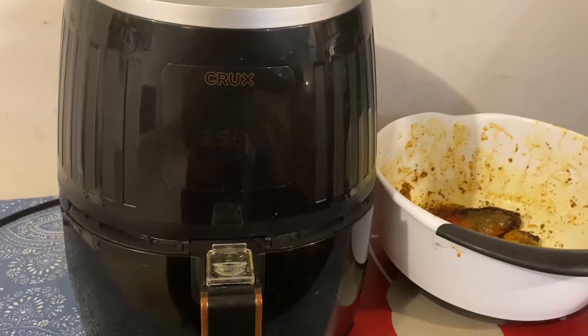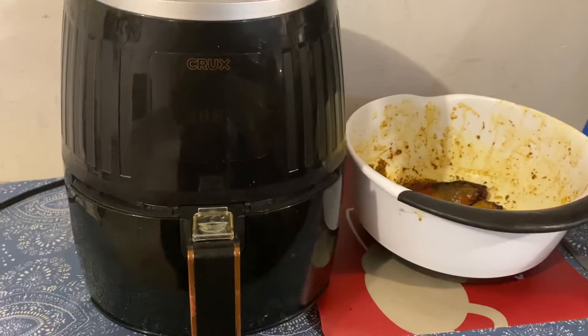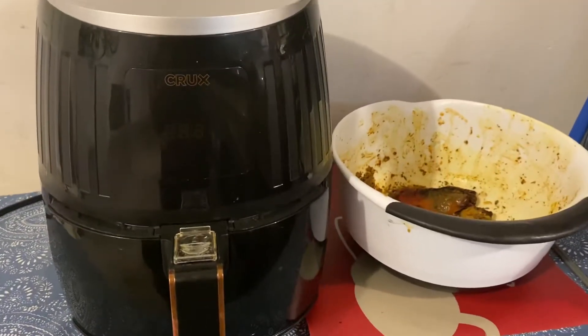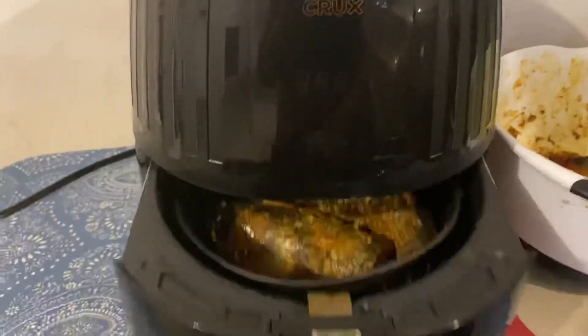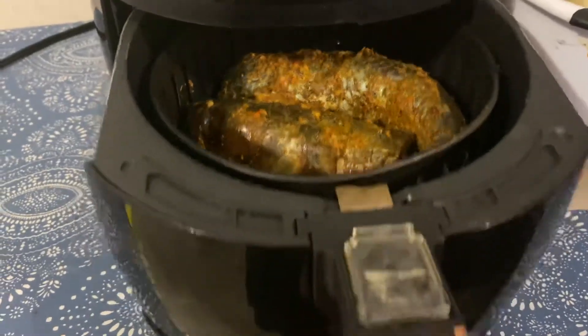Follow me on my channel, make sure you like, share, and tag, because there are so many things I have planned for this air fryer. Right now I have another batch of fish in there — just marinate your fish and put everything in the world into that fish, and just lock it in.